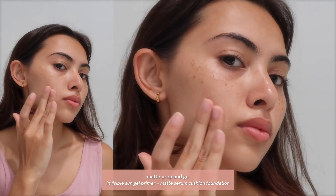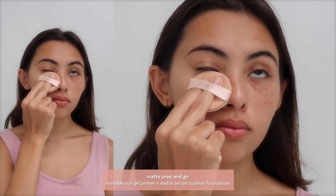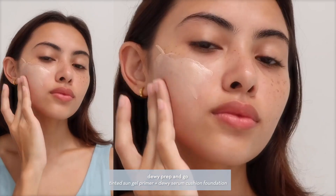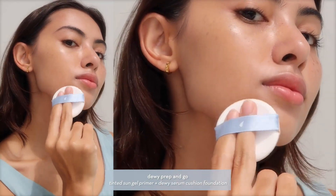One of the ways to get the super cute new pink waterproof pouch is through getting one of the sets. One of the sets shown here is the Matte Prep and Go, which comes with the Invisible Sun Joe primer and the matte serum cushion foundation. And one of the ways to get the blue pouch is through the Dewy Prep and Go set, which comes with the tinted Sun Joe primer and the dewy serum cushion foundation.